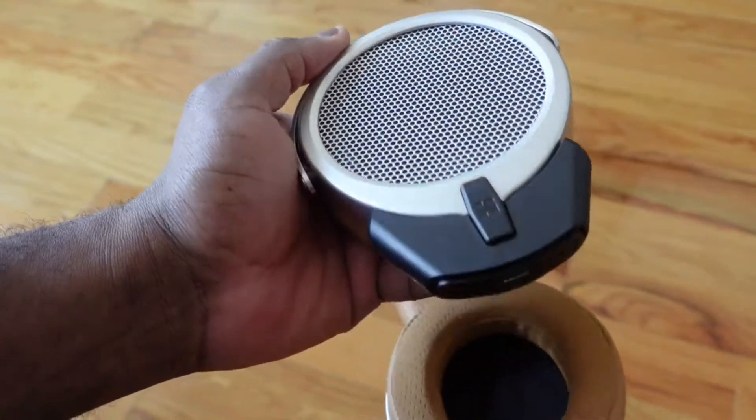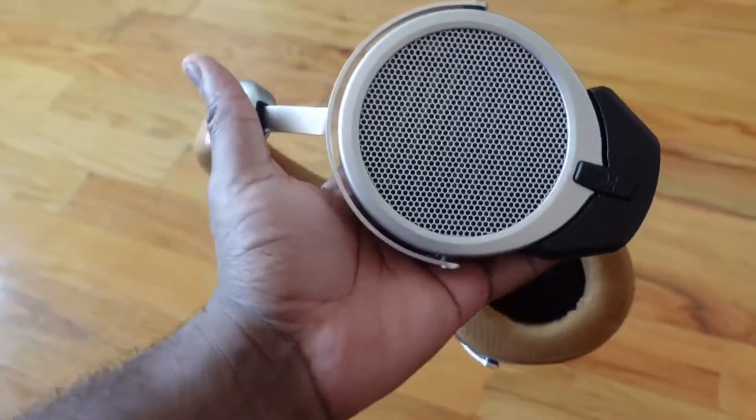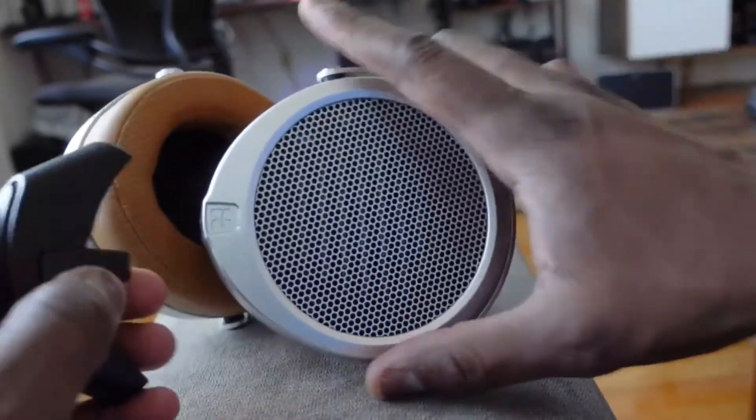What makes this different and worth caring about is that this is the first time Hifiman, or even a company like this, has come out with audiophile-quality headphones with Bluetooth connectivity. This is done via a Bluetooth dongle, so compared to the Sony's, you do need that dongle to connect.